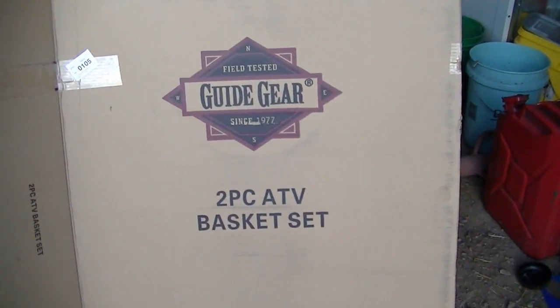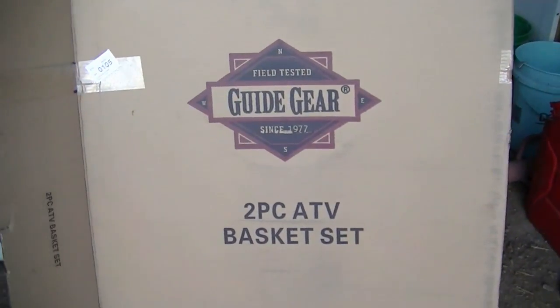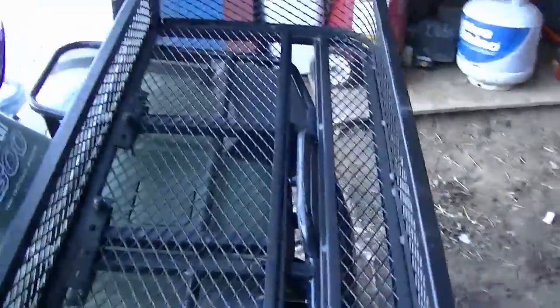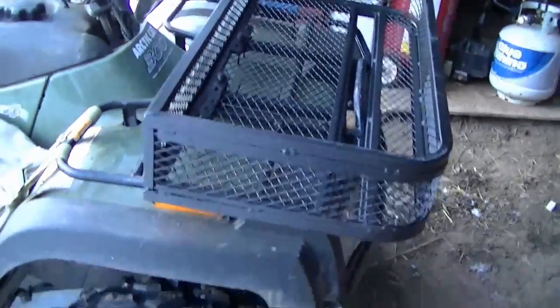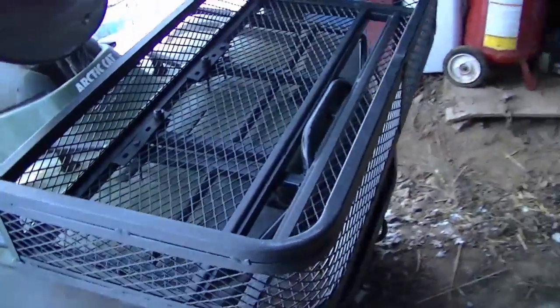Alright guys, I wanted to show you this Guide Gear two-piece ATV basket set from Sportsman's Guide. I live in Minnesota so they ship really quick — I got it a couple days after I ordered it. I just got done mounting it. I really like them, and this is cheap. It's under $100, even cheaper if you have a subscription with them. I think I paid like $70 or something.